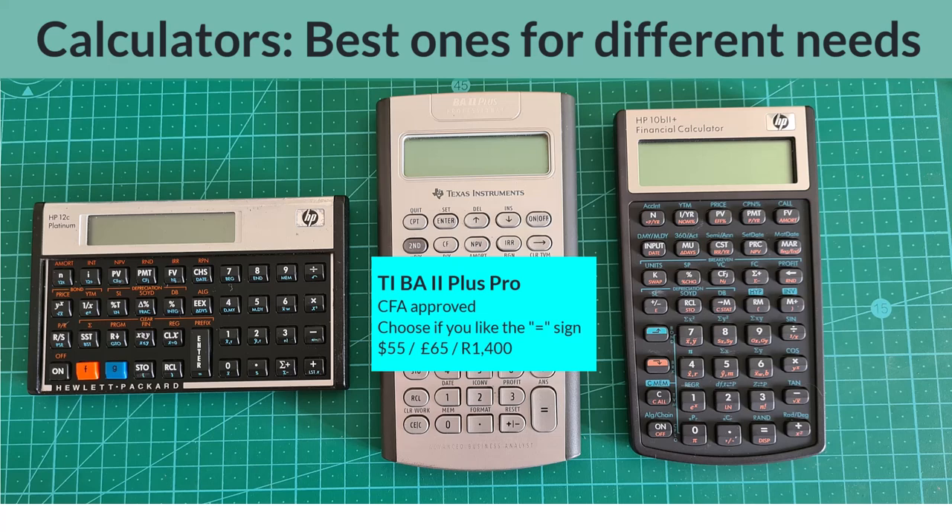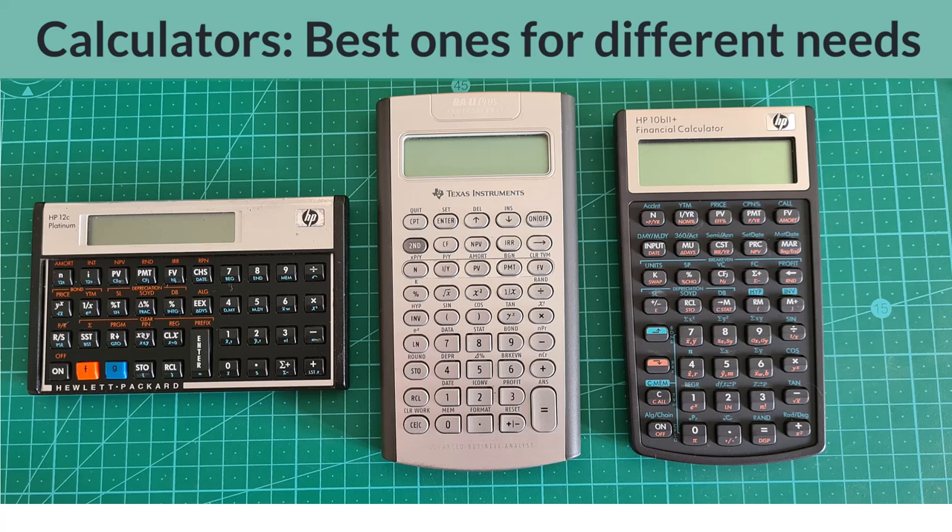Like the HP 12C, the BA2 Plus also comes in two versions. My older version of the so-called professional model is shown on the screen, but there is also a standard model which can be quite a lot cheaper depending on your location. The standard version is also CFA approved. In terms of functional and build quality differences between the professional and standard Texas Instruments models, this video isn't the right place to get distracted by the details, so I encourage you to do your own research and buy the one that is right for you.